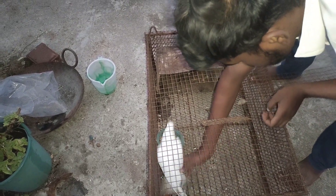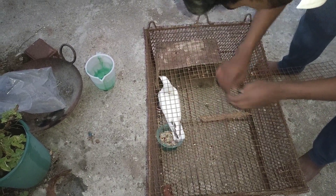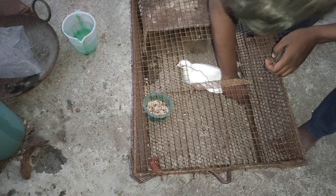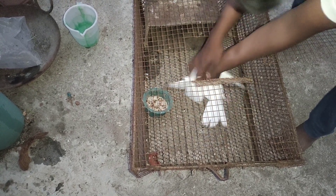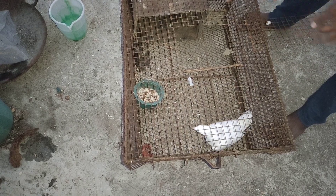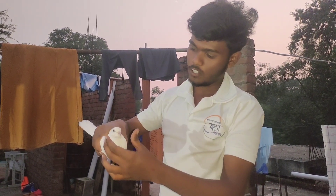I cut the spindle and cut the spindle. Here I can see. It's coming, it's coming.